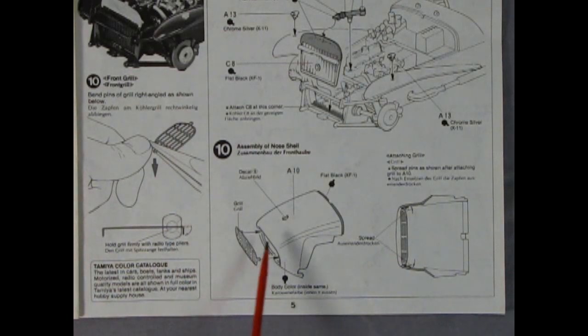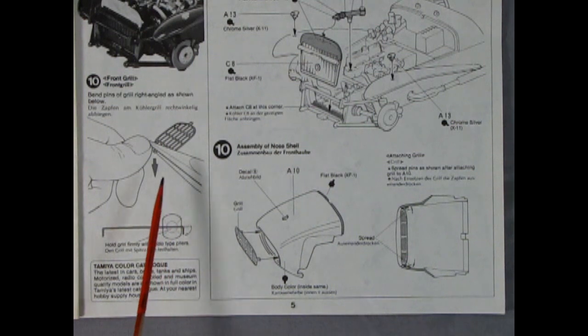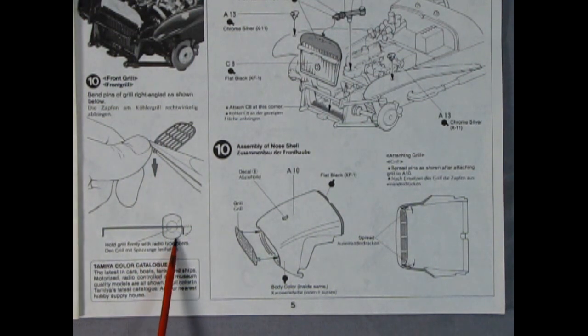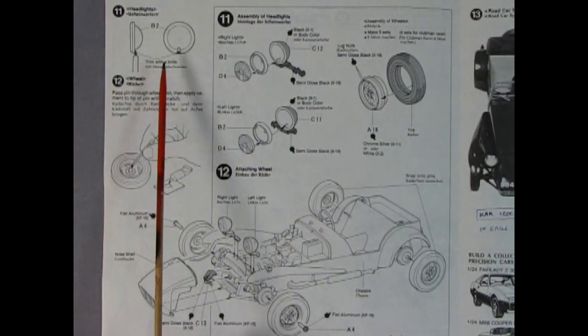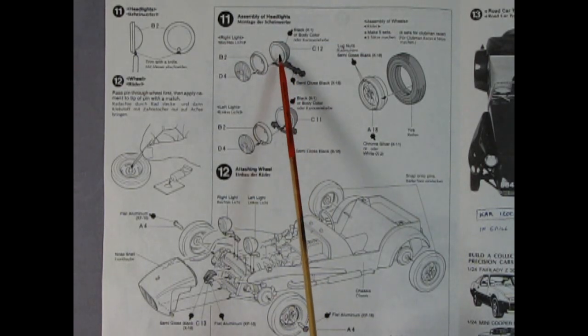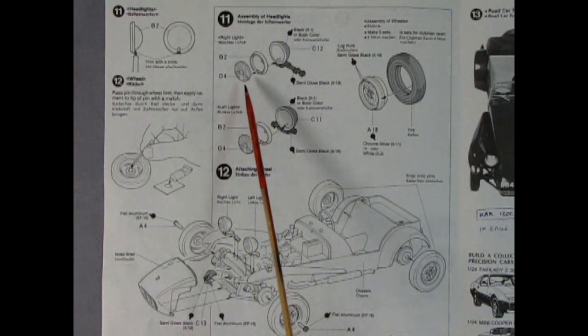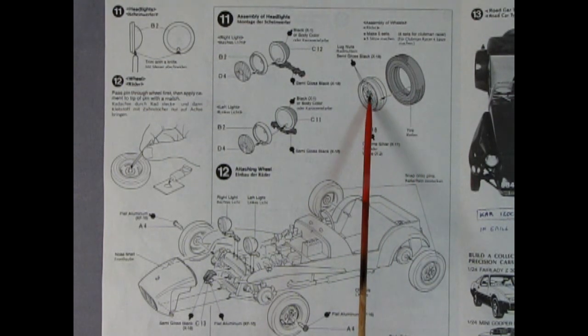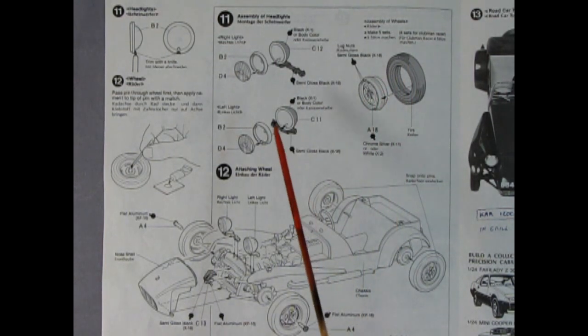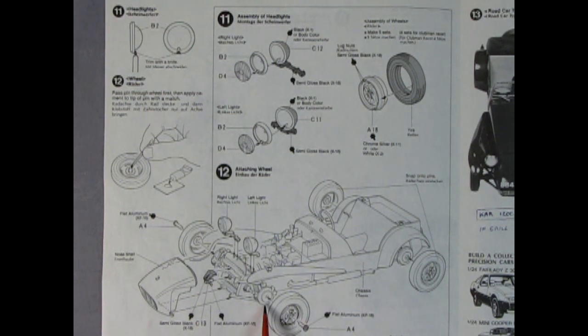Panel 10 shows our grille going into the nose cone. The nose cone has a nice decal, and the concept is to take pliers and bend the edge down at 90 degrees, put the grille into the nose, then spread out the ends and attach them to the sides of the inside of the nose with crazy glue. Panel 11 shows how to attach the headlights — the headlight bracket, the back of the headlight, the chrome ring, and the clear glass — making sure the pattern is correct on both sides. There's the rear spare tire with lug nuts showing, popping into the rubber tire in the back. The wheels and tires all get put into place with little retaining pins — make sure you glue them to the brake and not through the actual axle, otherwise the wheels will never turn.